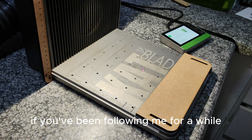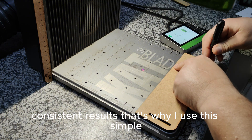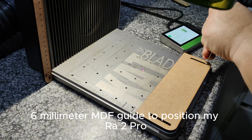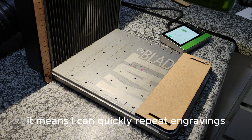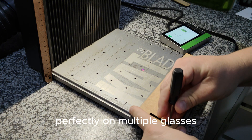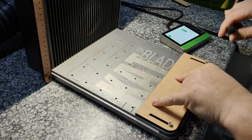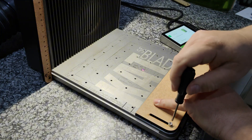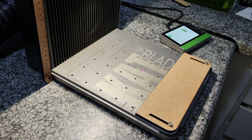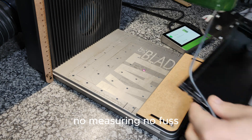If you've been following me for a while, you'll know I'm all about repeatable, consistent results. That's why I use this simple homemade 6mm MDF guide to position my RA2 Pro. It means I can quickly repeat engravings perfectly on multiple glasses — you just drop straight in, no measuring, no fuss.